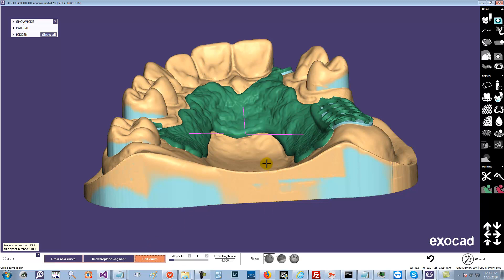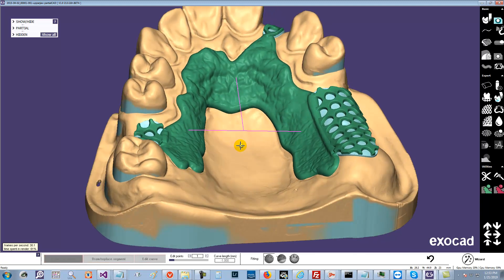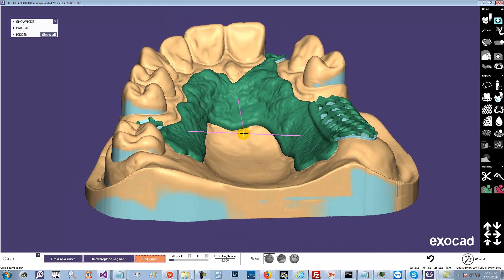Now I'm going to go to Edit Curve. So basically we have, since we double-clicked, it's just a two-point curve — they're straight lines. And now we can add points to these lines. So I'm going to add a point right there.